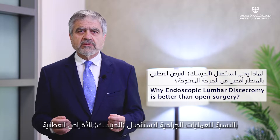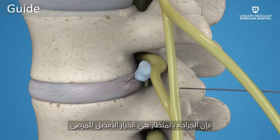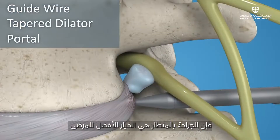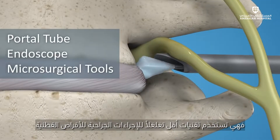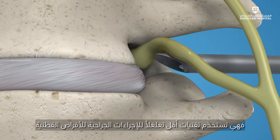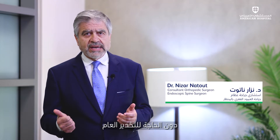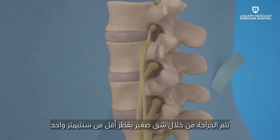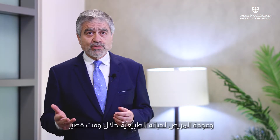When it comes to the surgical treatment of lumbar disc herniation, endoscopic lumbar discectomy is by far the best choice for the patient. It is the least invasive technique that can be done for the treatment of lumbar disc herniation. It can be done under local anesthesia — you don't need general anesthesia for that. Less than one centimeter incision, quick recovery, and back to normal life in no time.